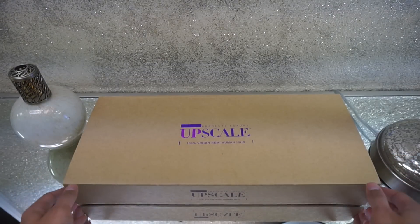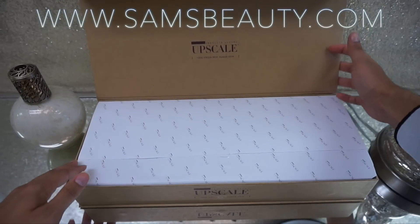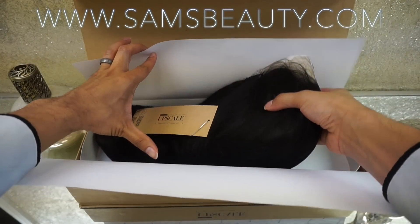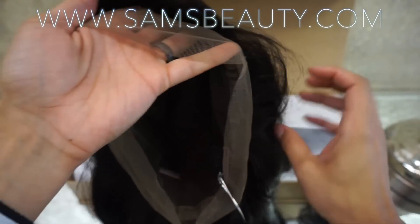Hey Glam Fam! Today I'm going to be showing you guys how to customize a wig. This wig is from samsbeauty.com — it's a 20 inch wig in natural color and texture. I'll put a link down below in case you're wondering.